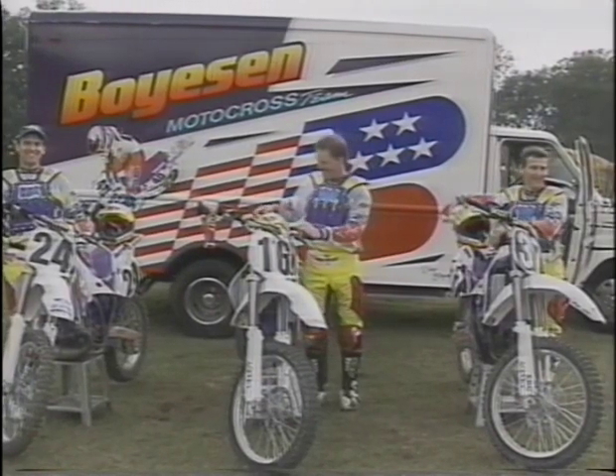I've worked closely with supercross sensation Jeremy McGrath, and now I'm working with the Boyson Yamaha team, consisting of Scott Sheik, John Dowd, and Dag Boyson.